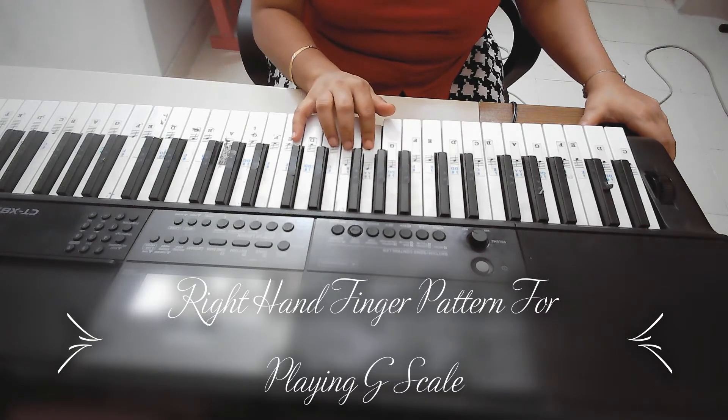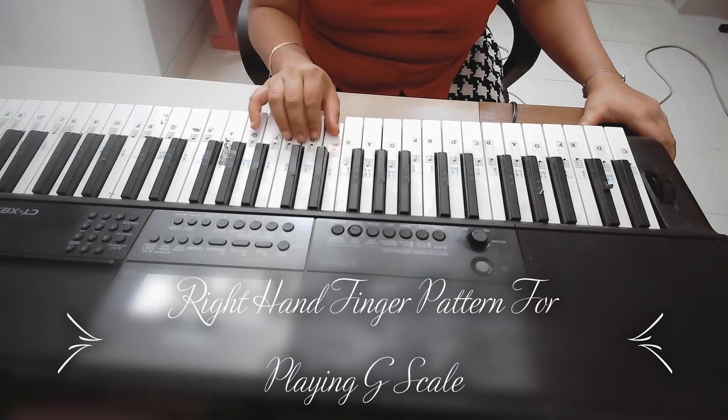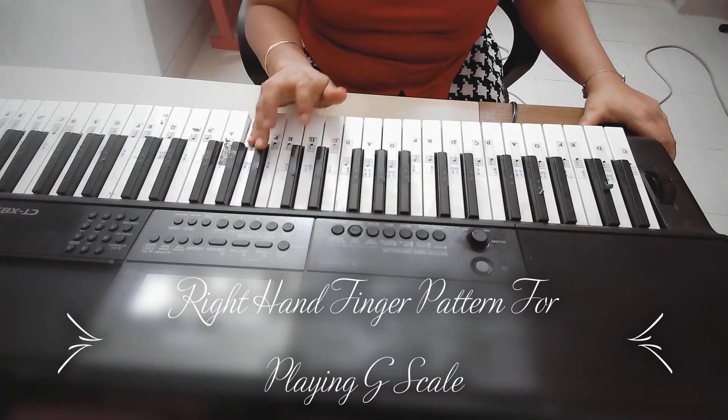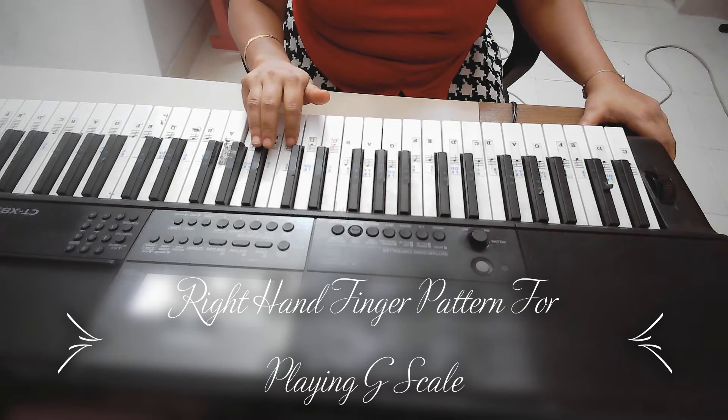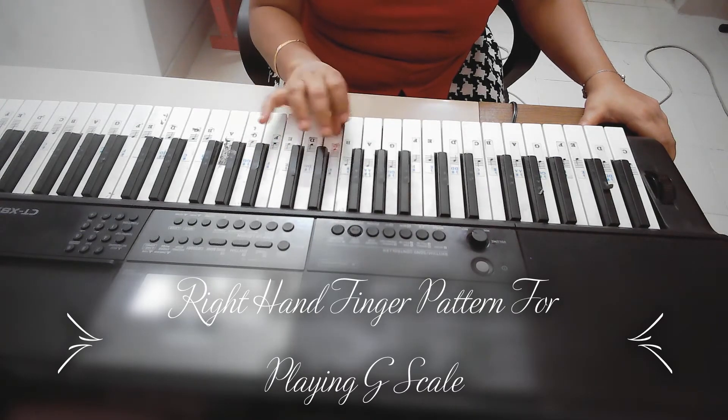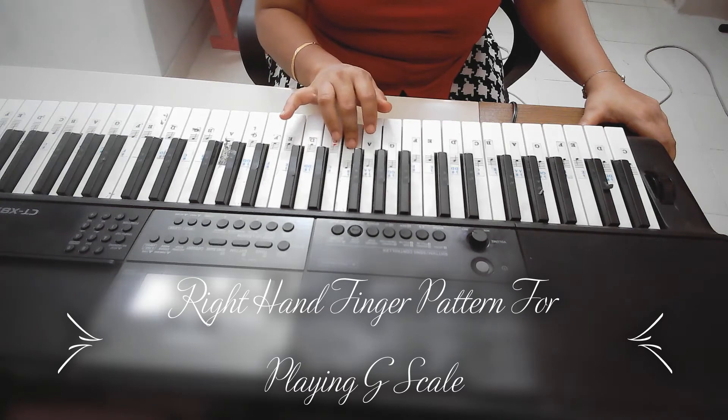One, two, three. One, two, three, four, five. Five, four, three, two. One, three, two, one.